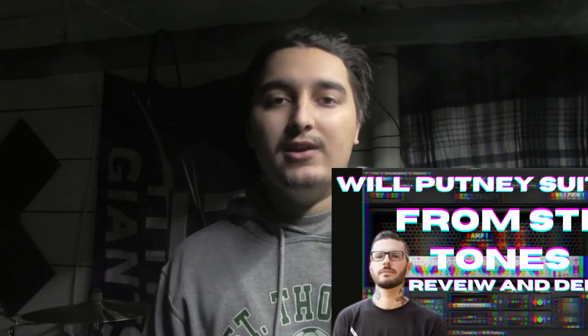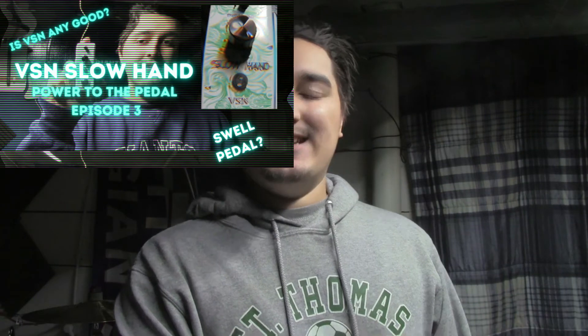I don't even know how much the CB Percussion snare costs by itself because I got it with my kick drum and hi-hat stand for $50 — so we'll say it costs about $25. I'm making a video on that coming out soon. Be sure to check out my previous videos including the Will Putney suite video, the Stevie Amped video, and the Power to the Pedal with the VSN Slow Hand.